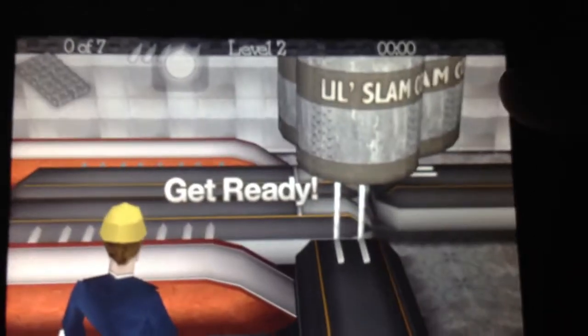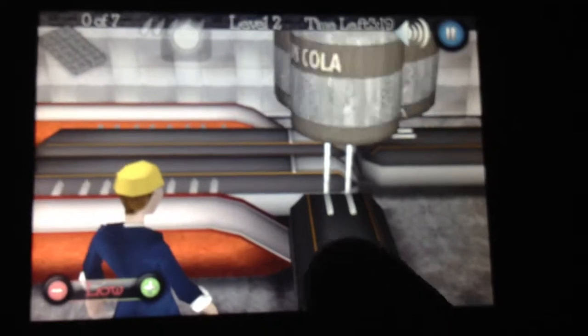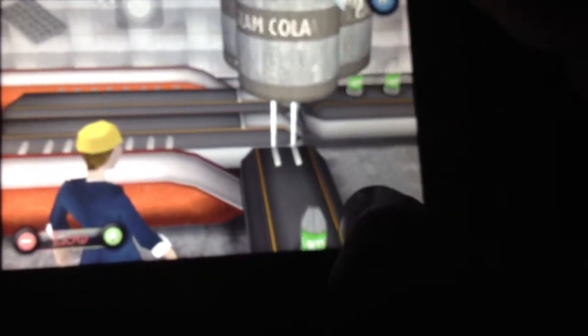So I'm going to play a round, and this is level 2 I'm on right now. As you can see, it's kicked off the ones that are not filled.